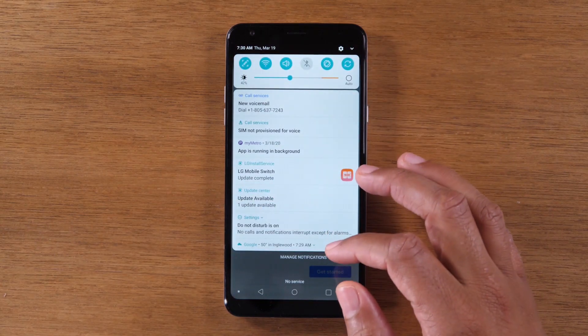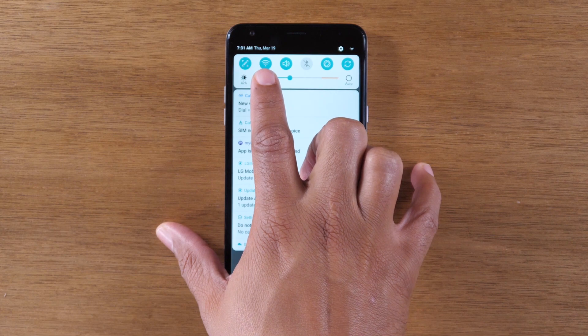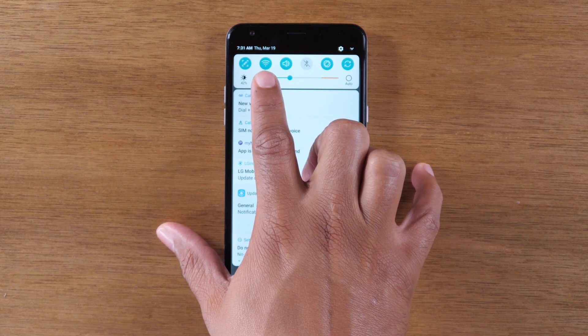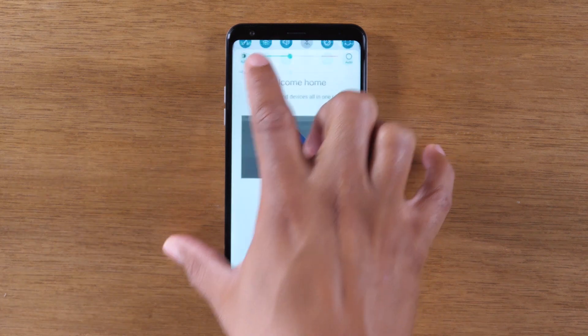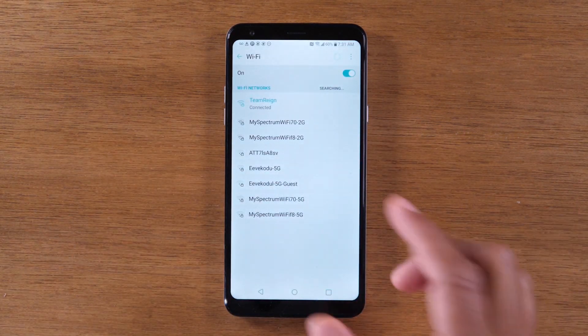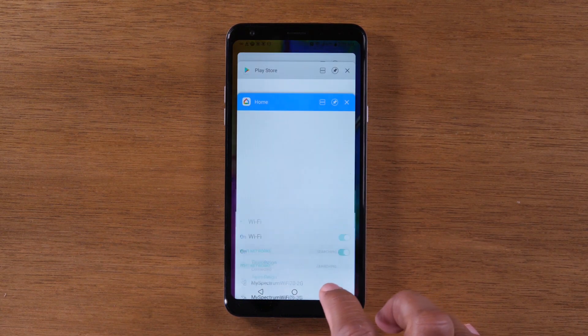Now if you swipe down from the top, you want to make sure that your Wi-Fi is turned on and you are connected to your home Wi-Fi. This should be lit up in blue. If you hold down on the Wi-Fi icon, you can confirm that you are connected to a Wi-Fi network. Make sure you've checked that box too.